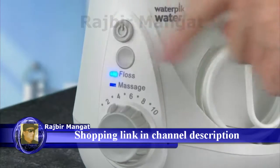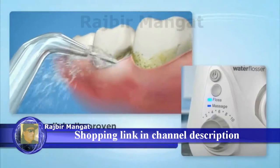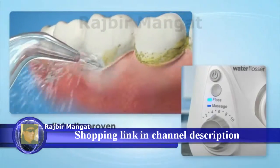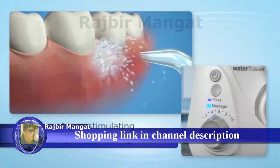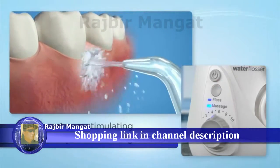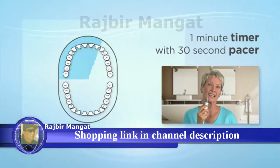Two water flossing modes: floss for the ultimate in interdental cleaning, and new hydropulse massage for enhanced gum stimulation and circulation, plus a one-minute timer and 30-second pacer to ensure thorough cleaning.